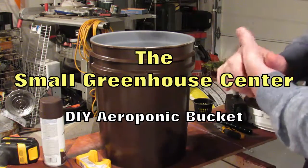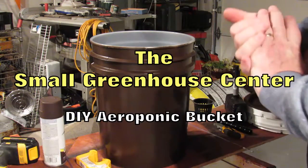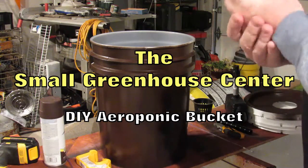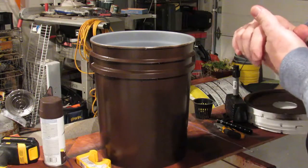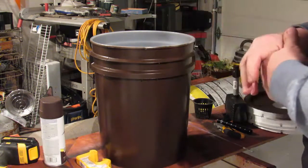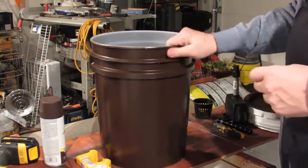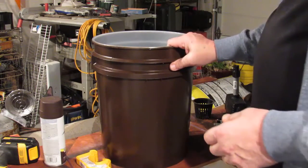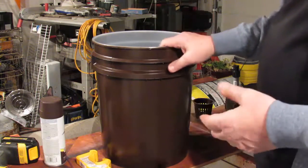Today we're going to make a real simple and cheap aeroponics grow pot where you can do your starts or even raise a plant to full maturity. You've probably seen these buckets on YouTube — there are plenty of ways to do them. I'm going to show you two ways.